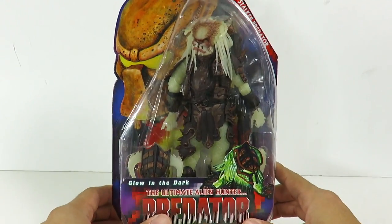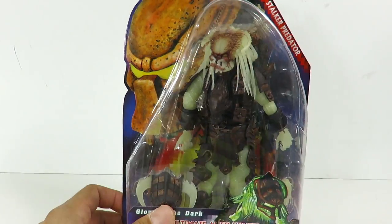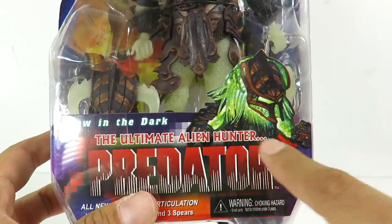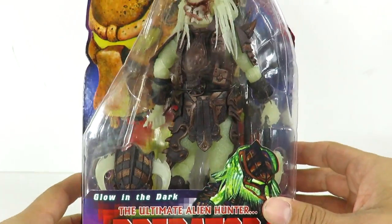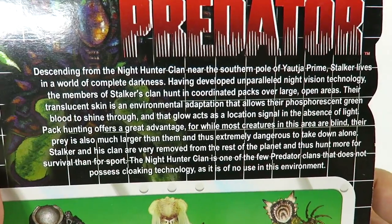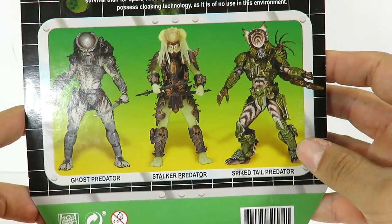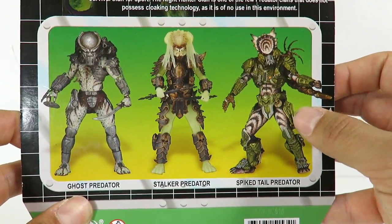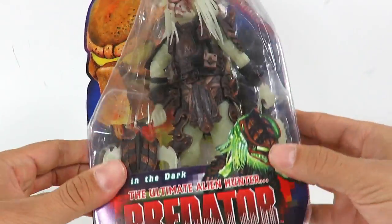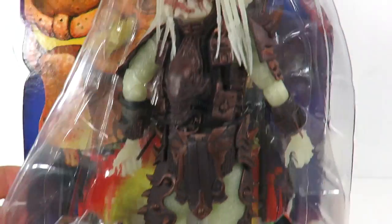I do have the Kenner version of this, so you guys will see a comparison once I review that one because I haven't opened it just yet. We have the really cool artwork right here — this is the Glow in the Dark Ultimate Predator Hunter, the Stalker Predator. On the back there's a little read-up, feel free to pause. And then you have all the Predators on the back — this Spiketail one looks awesome. I also have the Kenner version of that.